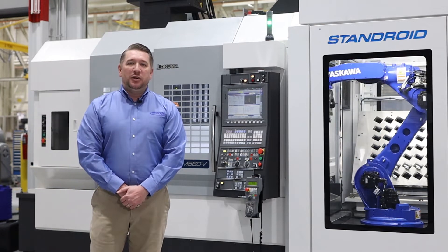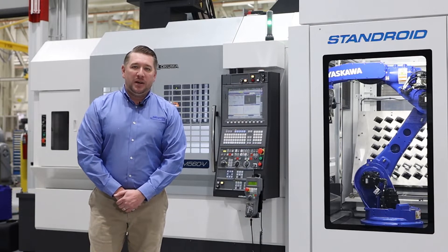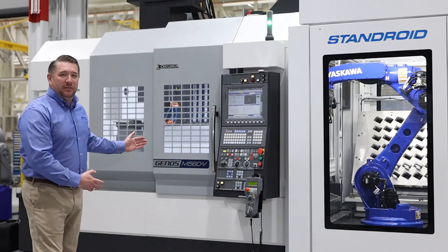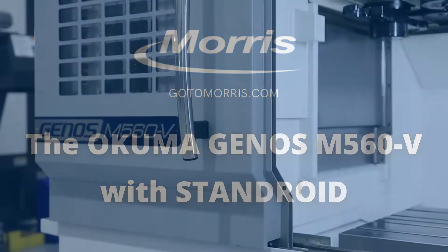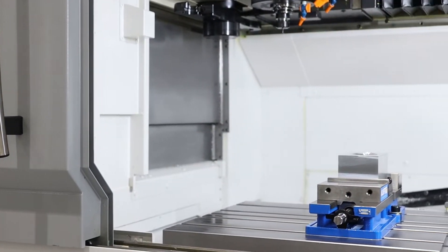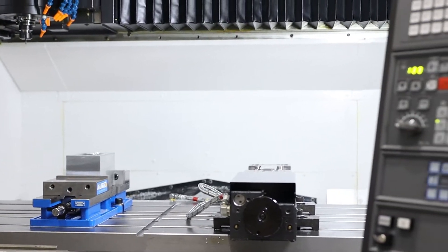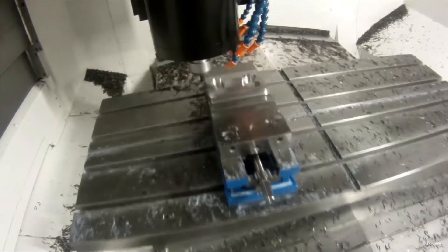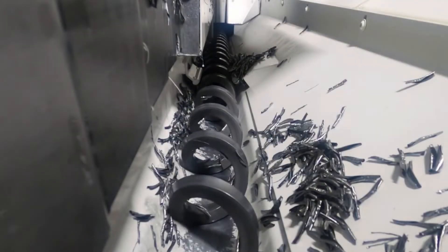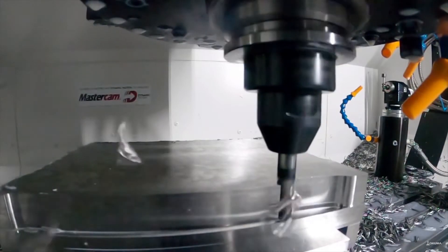Hello, my name is Todd Drexler from Morris, and welcome to Okuma America, where today we're going to be talking about the Genos M560V with Stanroyd Robot. This Genos M560 is the same Genos mill you've come to know and love. The Genos M560V comes with an oversized 40 by 20 table in a double column design with a 15,000 RPM Cat40 Big Plus spindle.